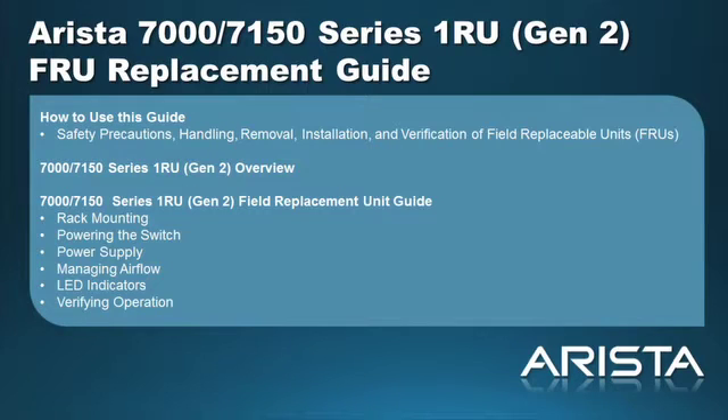In this video, we will cover the following topics: the 7000/7150 Series 1RU Gen 2 Data Center Switch Overview, rack mounting, powering the switch, power supply, managing airflow, LED indicators, and verifying operation.